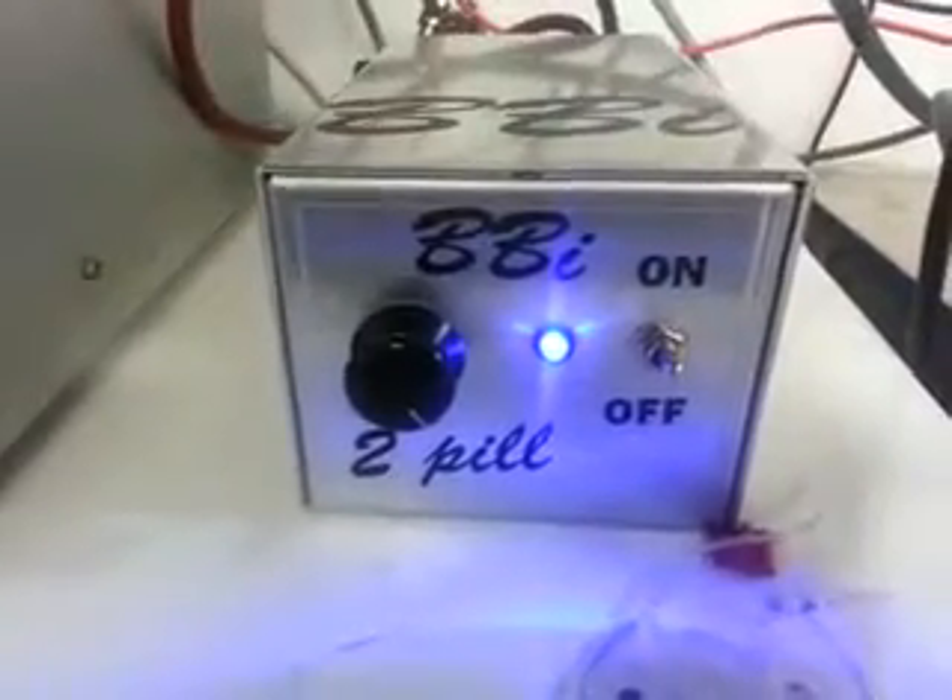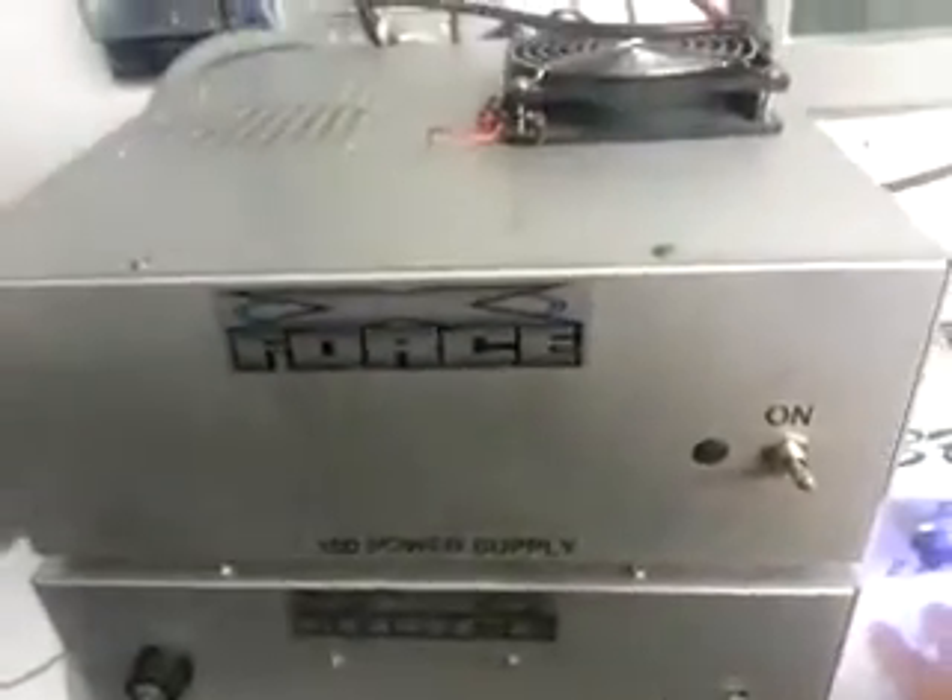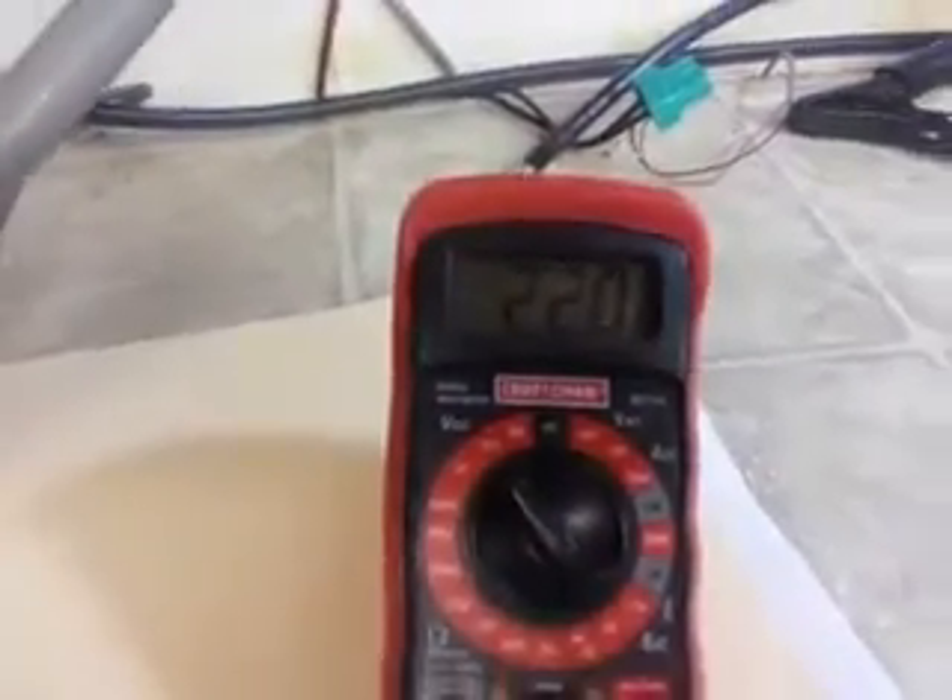Hello box builder, I'm bored so I hooked the 2-pill up to this 150-amp power supply at 22 volts. I'm gonna shut the 2-pill off.